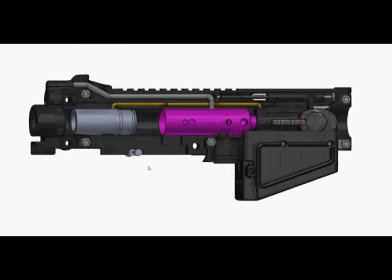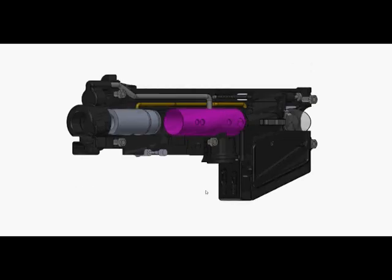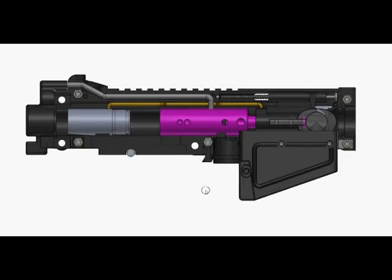You will also notice that there is another change in the charging handle. This charging handle was made to do a couple of things. One, we needed the room for the internal air line, as well as in any future modification where you want a handguard to be able to cock the marker from the forward handguard. It has a channel cut through there so you are able to do that as well.